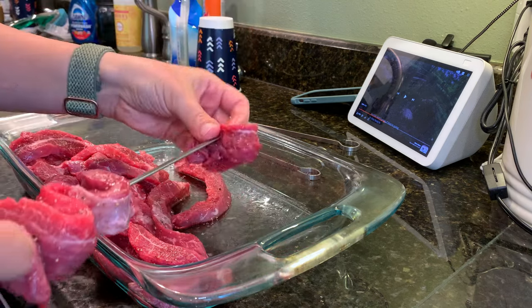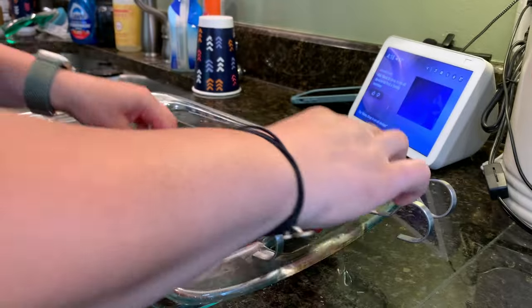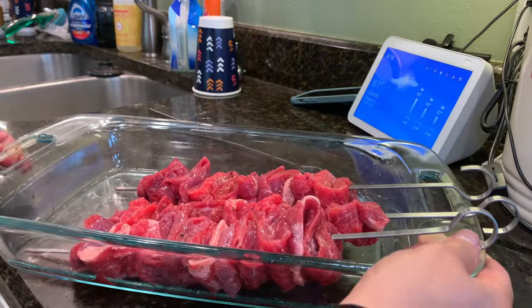I cut the steak into about three-quarter or one-inch thick strips. Make sure you cut the flank steak on a bias. If you're using a flank steak, you can use other cuts of steak as well that would be equally delicious. So cut your steak up on the bias into some strips.